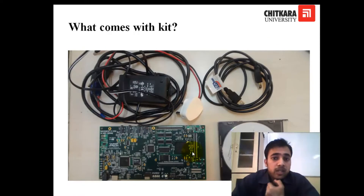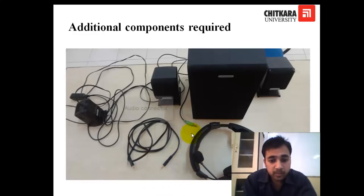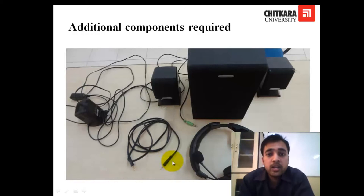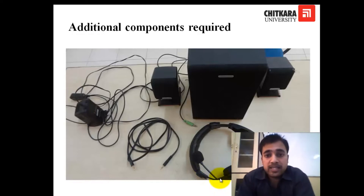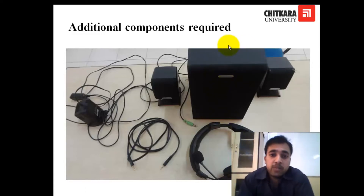If you want to give an input signal to the kit, you need some additional components. You need a wire with audio connectors on both sides — with this, you can give inputs from a sound device like your laptop to your kit. The second thing is headphones, which can be used for the output. There is also a mic that can be used for giving real-time input. And there are speakers you need if you want to use the line-out output on the kit — for example, if you are doing filtering, you need the speakers to hear whether you are filtering out higher or lower frequencies.